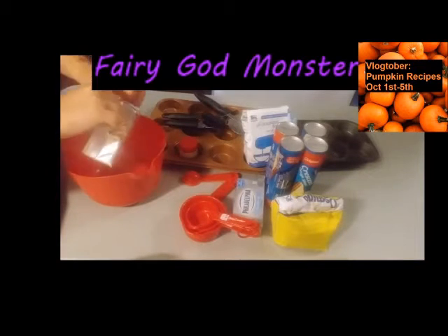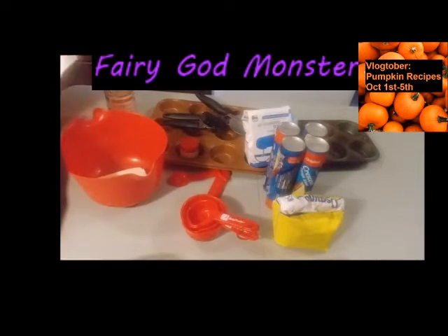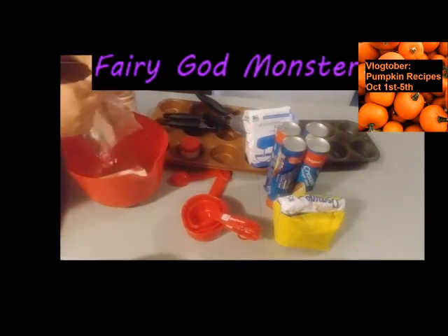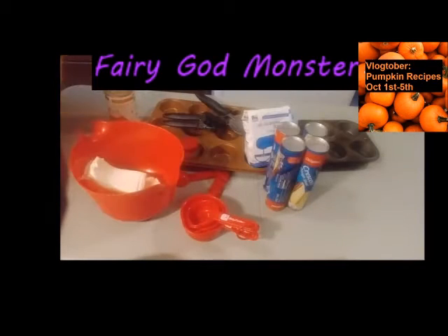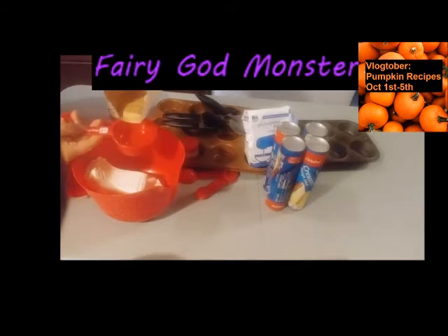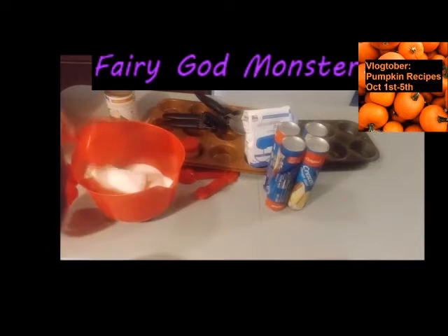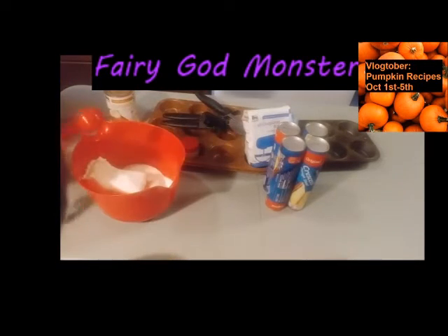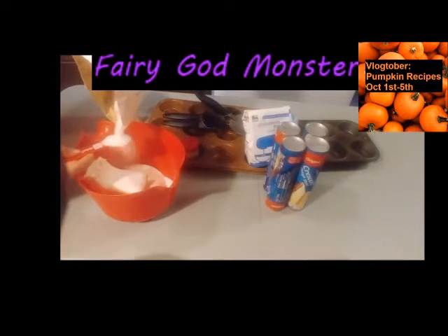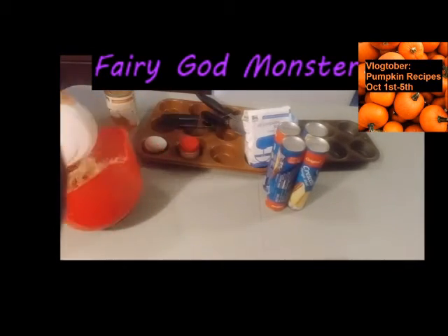You're going to start off with two eight-ounce packages of Philly cream cheese, softened. Add in one half cup of sugar plus two more teaspoons of sugar, and beat those together until nice and fluffy.